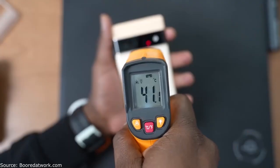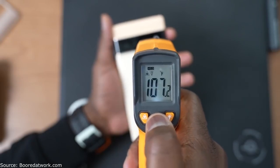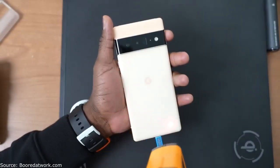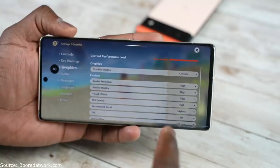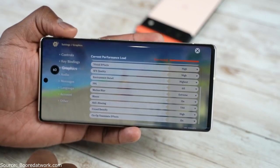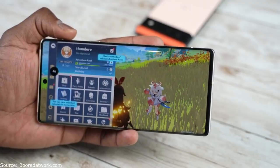For temperatures, we got a high of about 107 degrees Fahrenheit playing Genshin Impact for about 30 minutes. I think that's pretty solid — the device didn't run too hot compared to some other devices that can reach around 115 degrees. I got those temperatures from both the Pixel 6 and the 6 Pro.